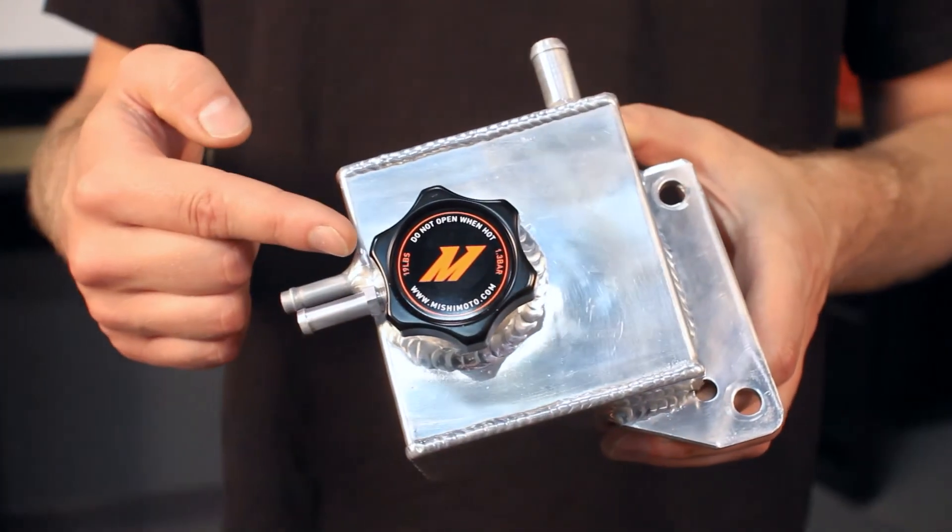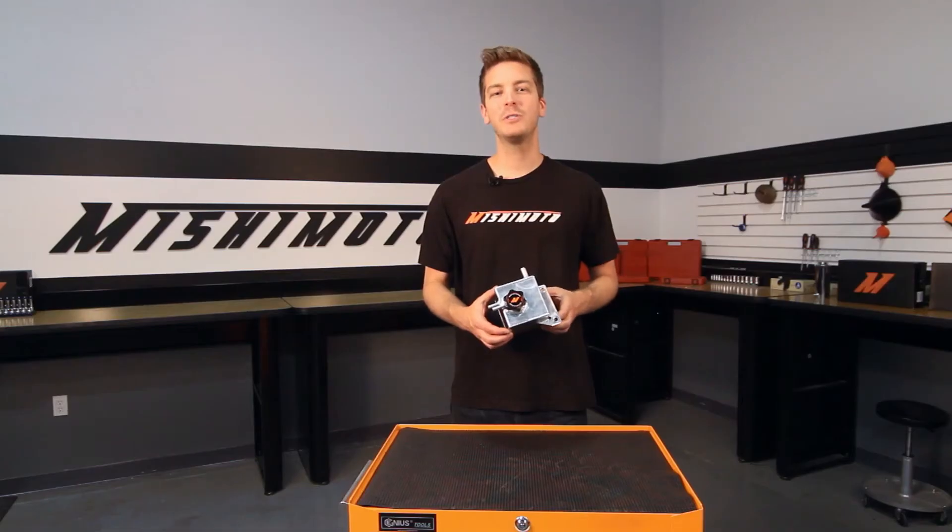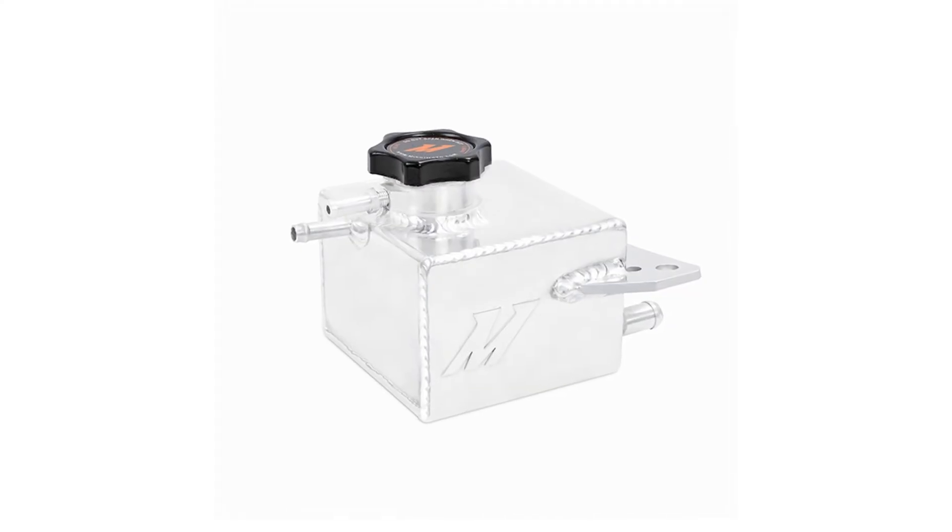As an added benefit, the engineers at Mishimoto have also included a high-pressure radiator cap. To help set your engine bay apart from the rest, this Mishimoto Expansion Tank is offered in a beautiful polished aluminum finish.